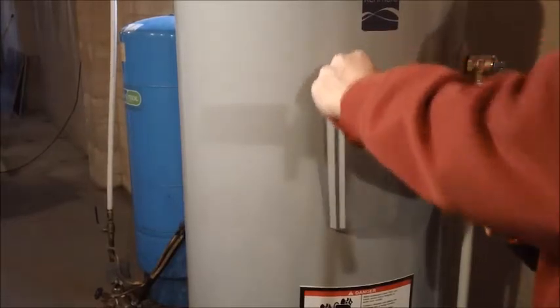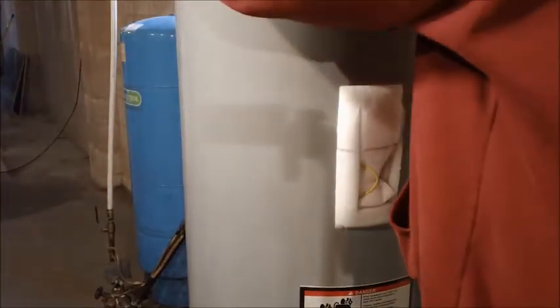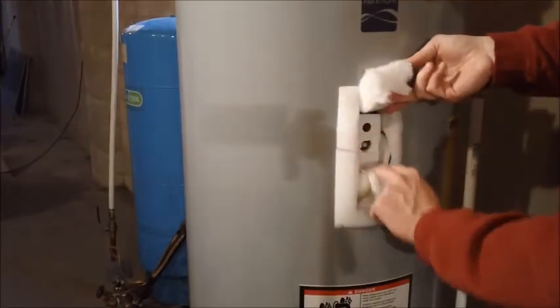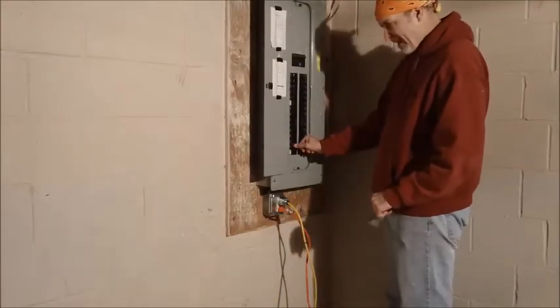After you have the water back on and you're sure it's not leaking, you can open up the control panel and check the thermostat. Mine comes factory set at 120°F, but you can adjust it up and down as needed. Then just turn on the electricity and heat up the water.